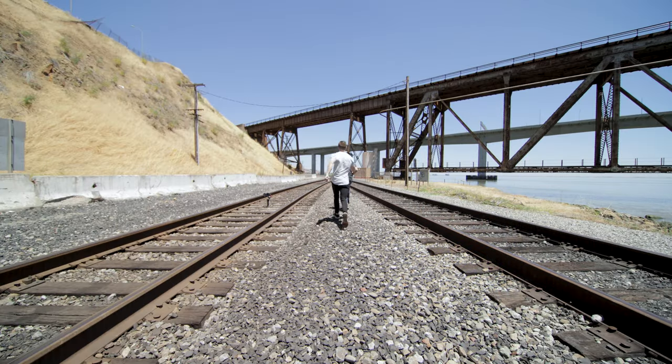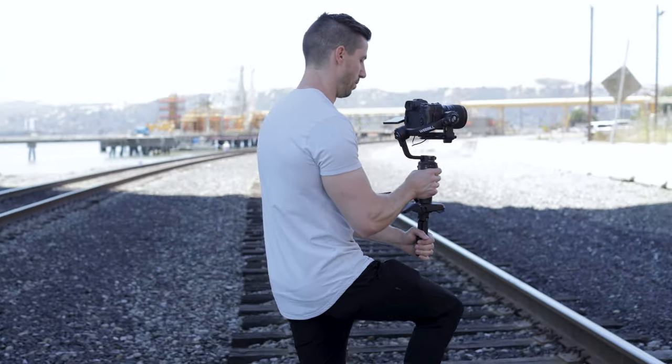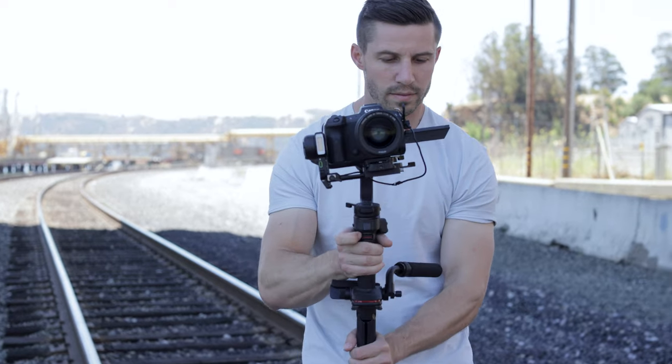Zhiyun is saying that this is the 10th generation algorithm running on the Weeble 3. The retuned running curves precisely remove subtle shakes in footage, delivering revolutionary stable performance. They don't have a specific weight and payload listed, but assured me it can handle my R5 and heavier lenses. My hunch is that the payload won't be as high as the RS2, but nowadays with mirrorless cameras, I don't see you reaching close to that weight anyway.